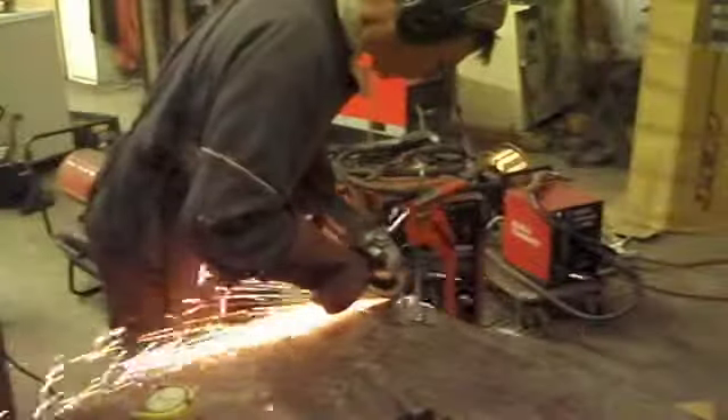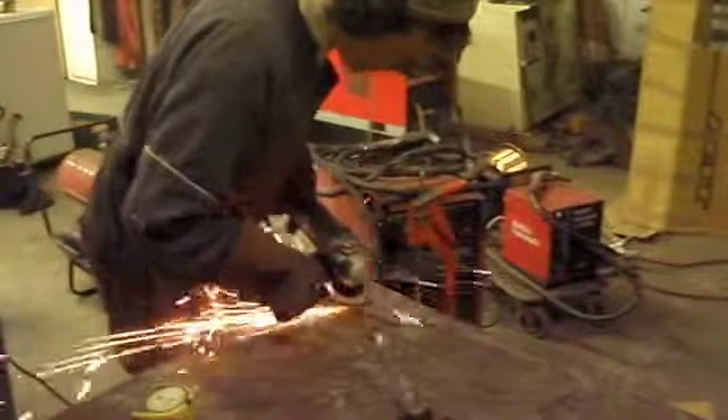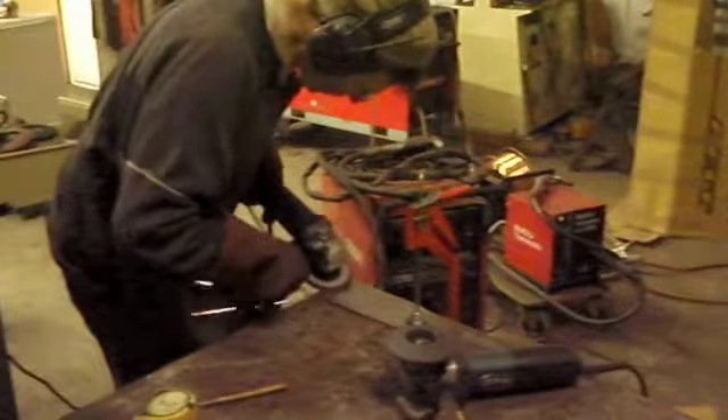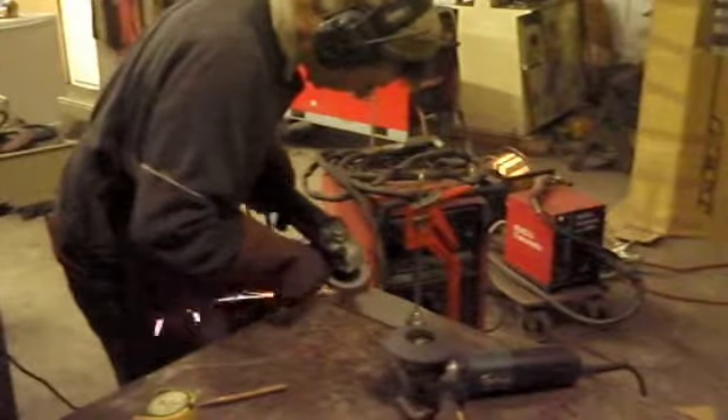Now what I'm doing here is gradually using finer and finer sanding discs on a grinder to eventually end up with a completely mirror finish on the sheet of steel. Exactly the same process for the stainless sheet.